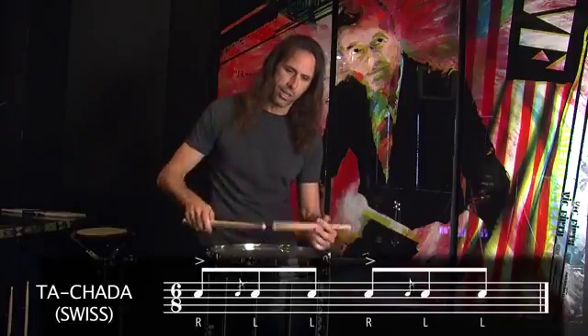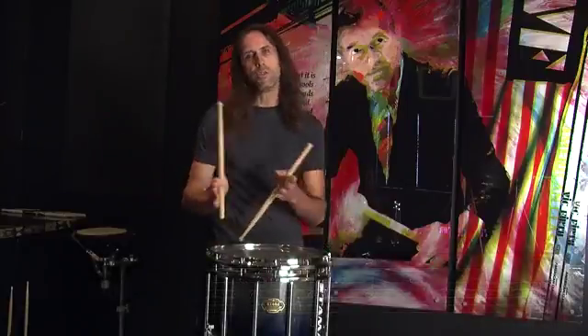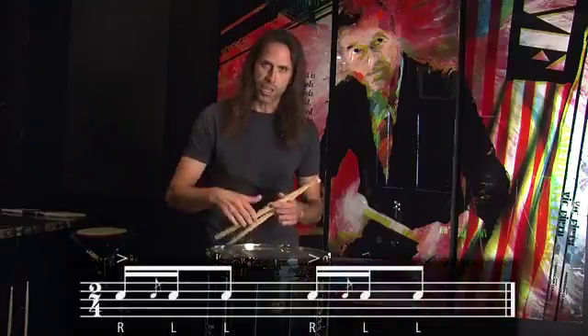Right, that's a standard touch-a-da. Well, essentially you do the same sticking, but you change the interpretation. Instead of making it all consecutive — da-cha-da, da-cha-da, da-cha-da — you make it da-cha-da, da-cha-da, da-cha-da, with the different grouping feel.